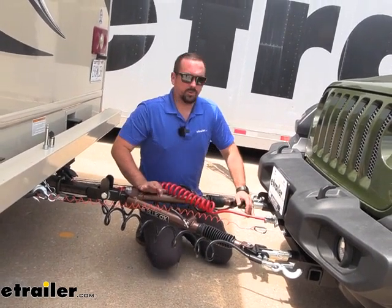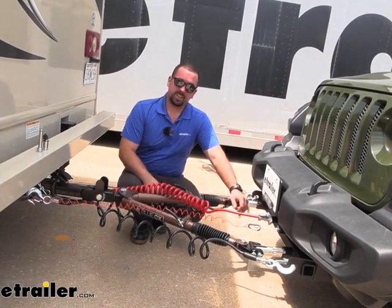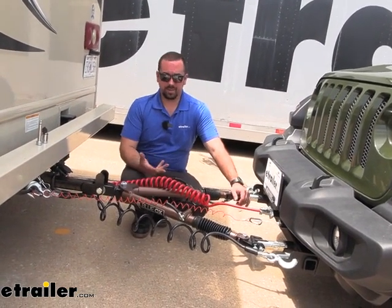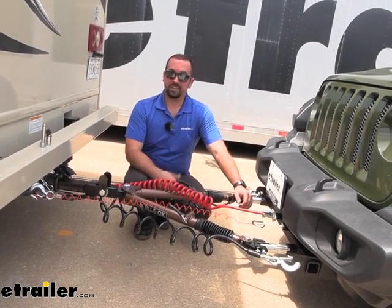You also have your diode wiring which is going to transmit your light sequence from the RV, including your running lights, turn signals, and brake lights to the taillights on the vehicle, so that way you stay legal and safe.